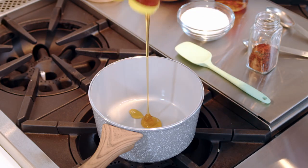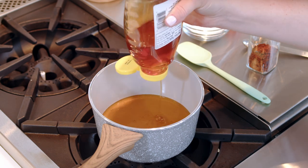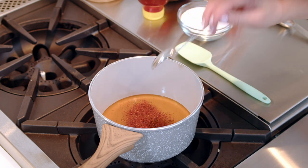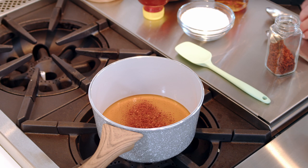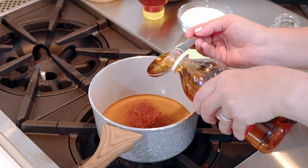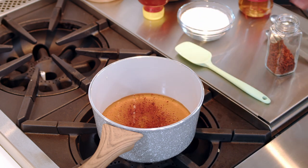We're going to start by placing one cup of honey into a small saucepan — I'm going to eyeball mine, but feel free to measure it. Next, add one teaspoon of Aleppo pepper flakes or crushed red pepper flakes, followed by one tablespoon of apple cider vinegar, which is going to give it a little zing and help balance out the sweet and spicy flavors.